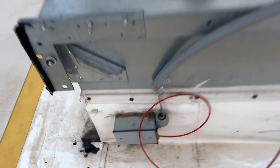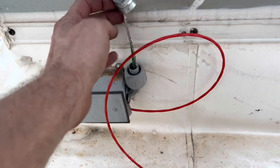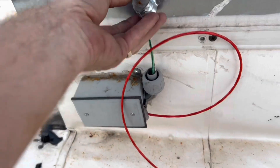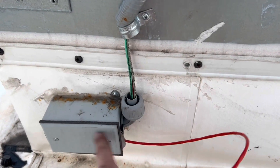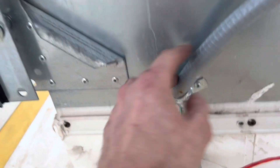Look at this — every time it rains we're just putting water into this box, which is connected to the inside. We're going to get this fixed.